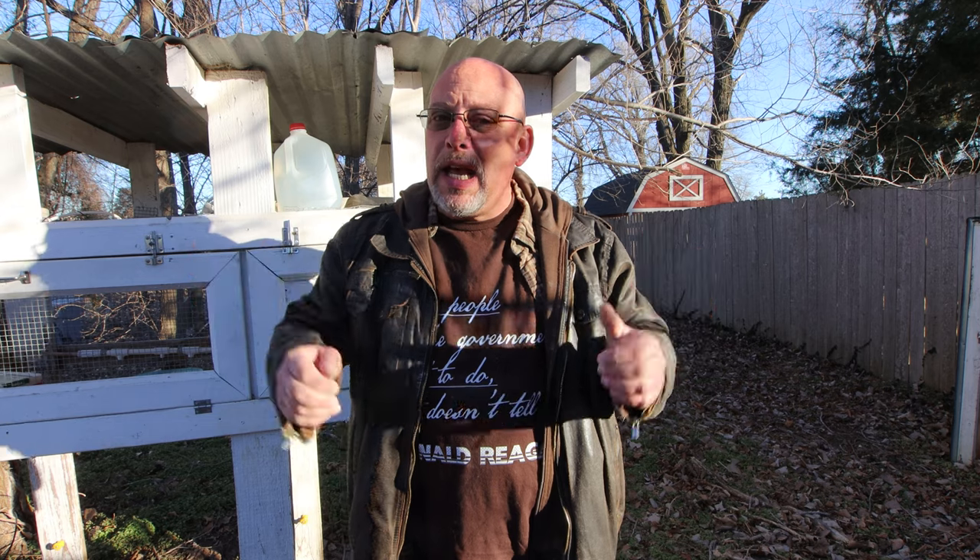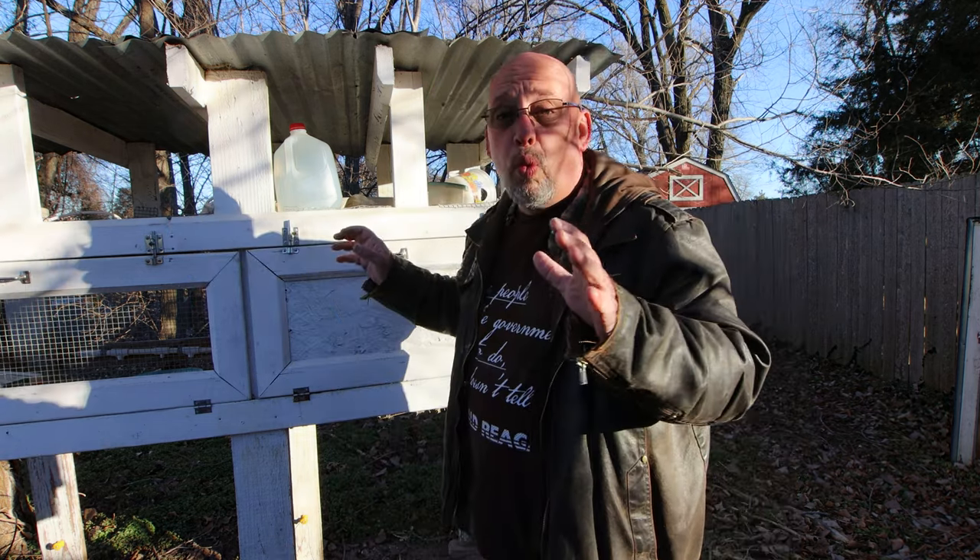Hey guys, welcome back to another Slightly Rednecked video. My name is Chris and if you're not familiar with this channel, I help you to produce your own meat, eggs, and vegetables from your backyard, your balcony, your deck, your garage, or even a spare room in your house. Today we're gonna be talking about a winter watering solution for your quail that doesn't freeze up.